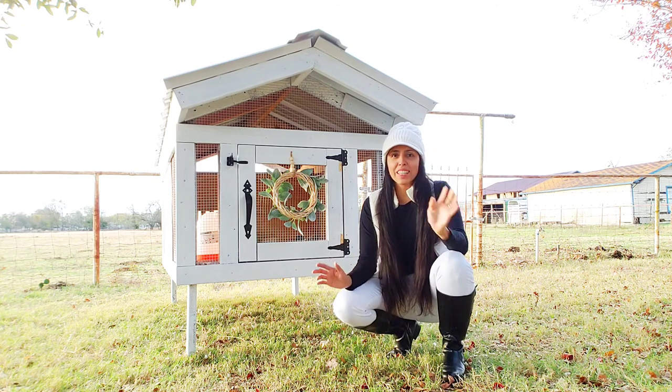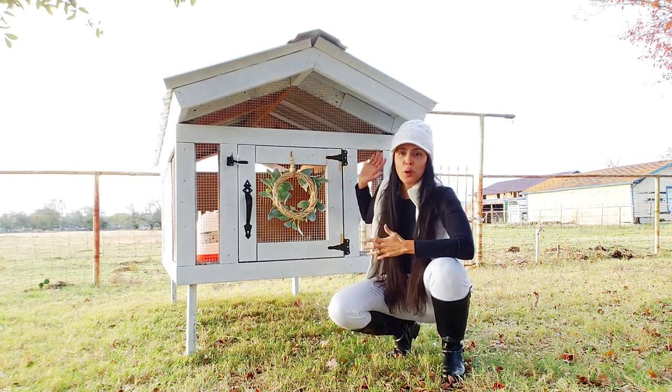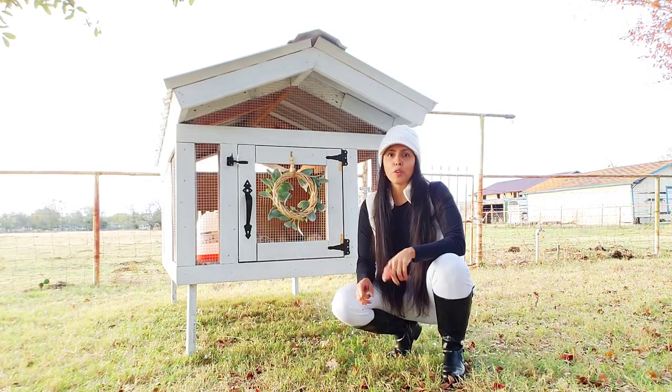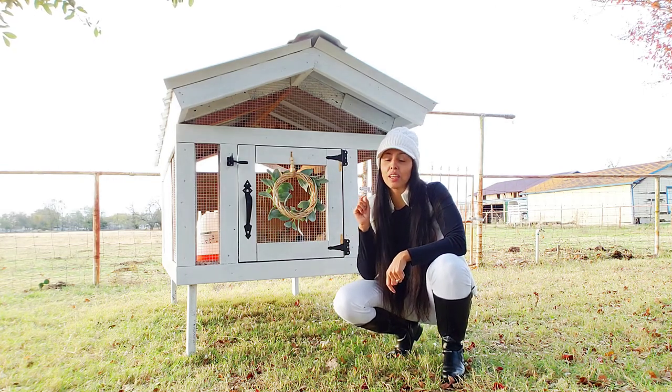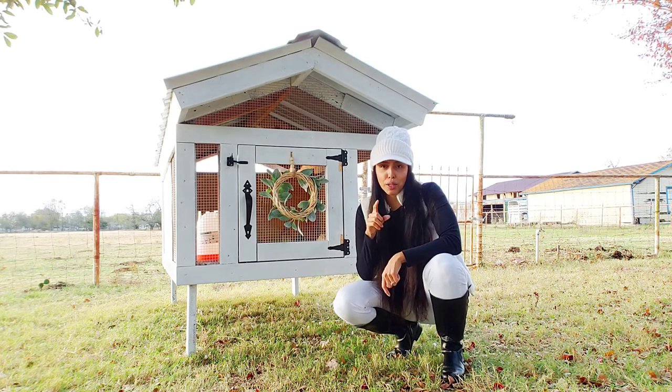Hey guys, welcome back to my channel. I'm really excited today — I'm gonna be showing you how we built our quail coop. If you're new to my channel, don't forget to click the red button and subscribe and the bell so you get notifications every time I post new videos. And if you're a returning subscriber, thanks for coming back.